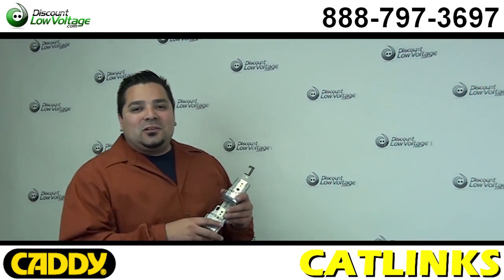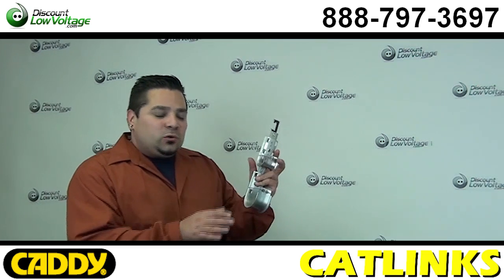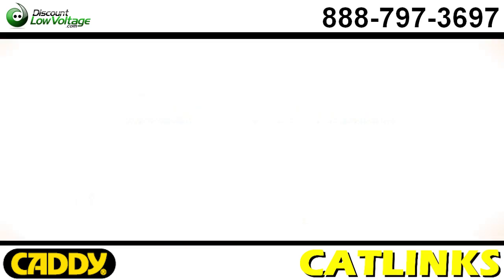Hey, what's going on? I'm Mercy, discountlowvoltage.com, and today I want to talk about the Airco, the new Caddy CatLynx system.